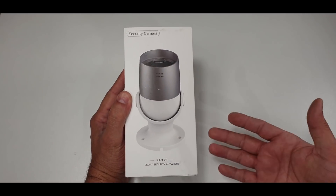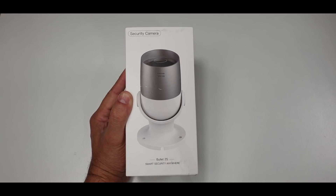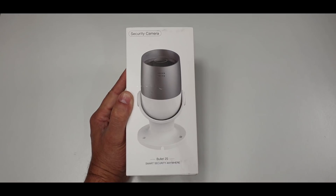Now as usual, you know the drill. First we're going to see what comes with this camera, following with the installation of the app and configuring this camera with our smartphone as well as Amazon Show, concluding with the demonstration of this product. By the end of this video, you will have an idea of whether this camera system is for you or not. So let's get right into it.